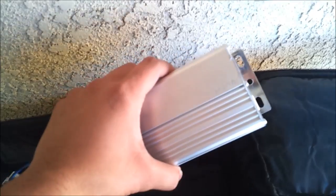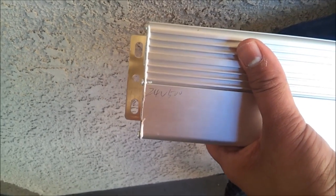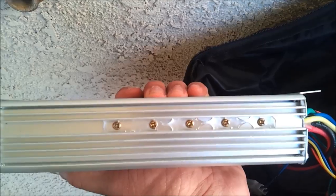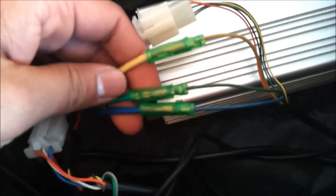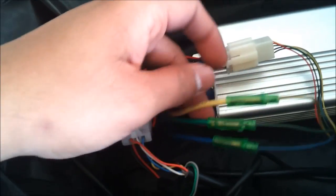Inside the battery box I have the 24-volt controller — it's a 24-volt 500-watt. The specs are scribbled on in pencil; it doesn't come with any sticker or anything. These are the screws for the MOSFETs — it has about five MOSFETs inside. You can't see what company made it; it's just a regular Chinese-made controller.